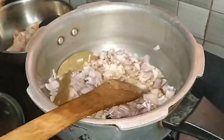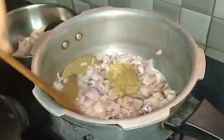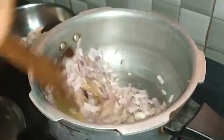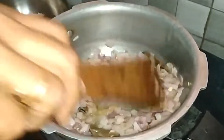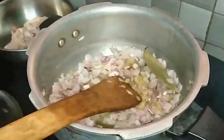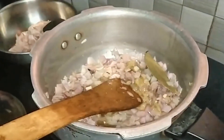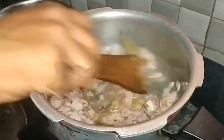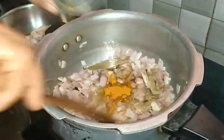I'm using the egg yolk. It's a little bit of egg yolk — not a big amount, just a little bit.